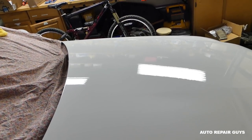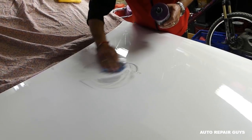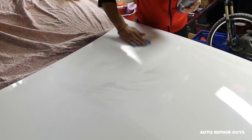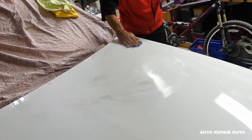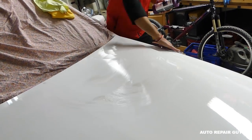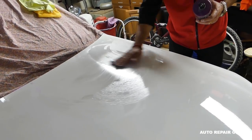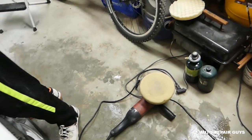Step two: machine polish. Apply a thin layer on a quarter of the hood at a time. It needs to be a thin layer, otherwise it doesn't work as well. Take two coats — go over it twice. It might take three passes or just one depending on how well you polish and the clear coat and paint. This time we'll be using a polishing pad.